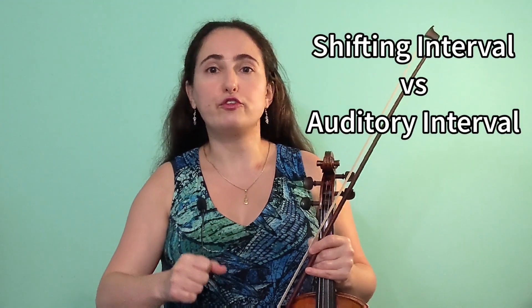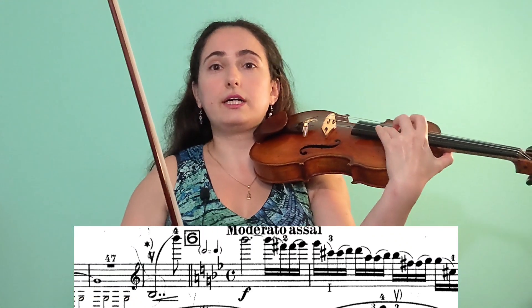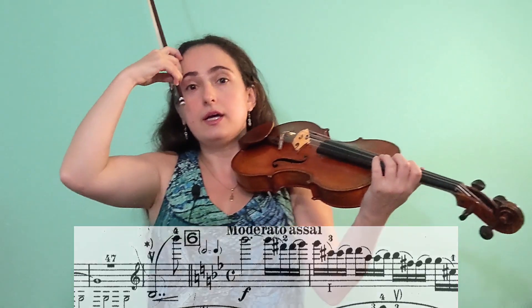Tip number one is to create a reference point. A lot of times this is going to be a note that's not written in the music. What we want to do is break down the shift into an easier component and make everything on the same string. This identifies the shifting interval versus the interval that we are hearing — those are two completely different things. A great prime example is the famous opening to the cadenza of the Sibelius violin concerto.